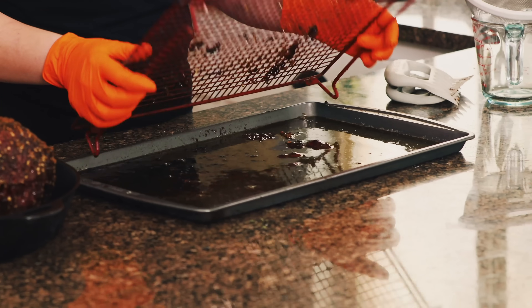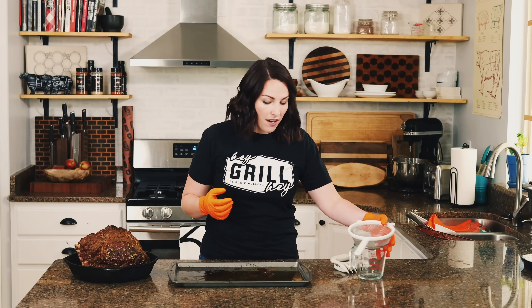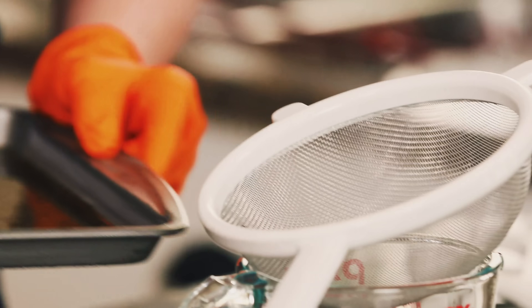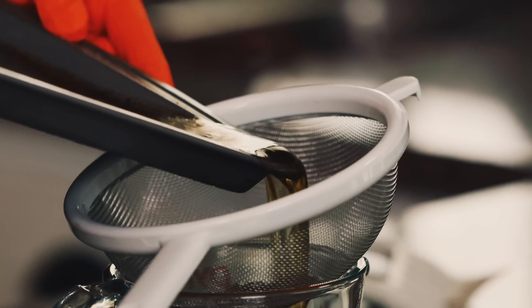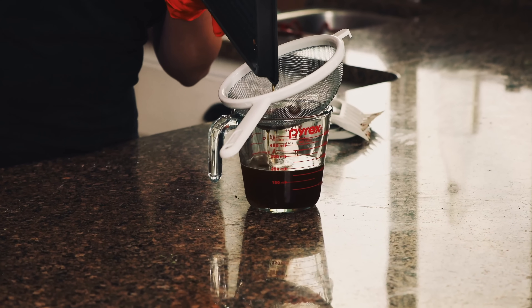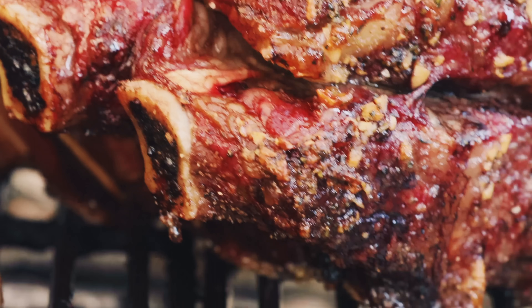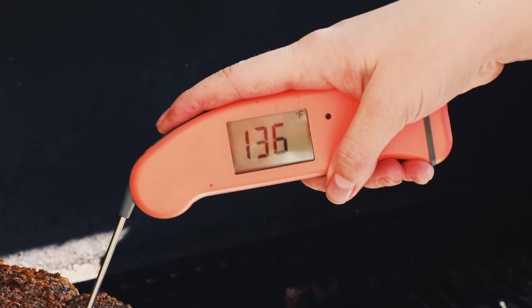While the outside heats up, let's focus on these beautiful drippings. This is all that gorgeous butter that rendered off the outside, along with some nice beef drippings. Separate out any herbs that have turned a little dark at the bottom of the pan and reserve this flavored butter. You can drizzle it over the finished prime rib, or heat it up with a little flour and beef stock to make a really nice au jus. Our target temperature for the second half of the cook is 135 degrees.